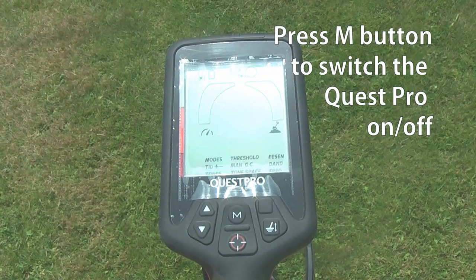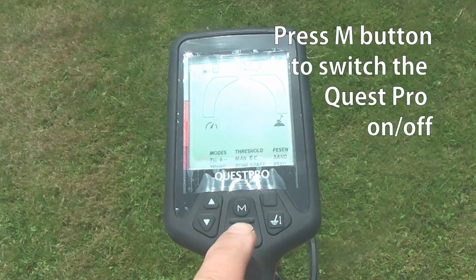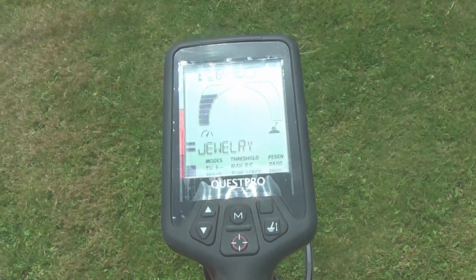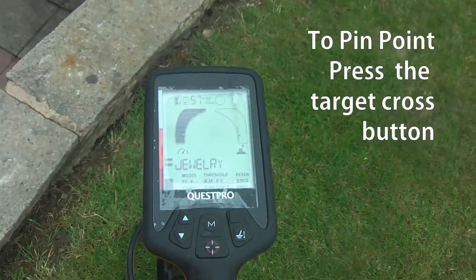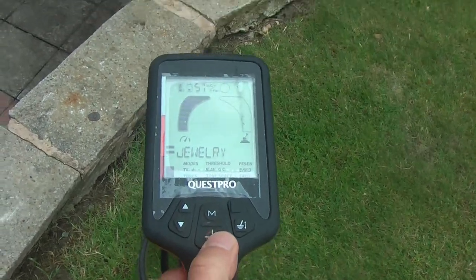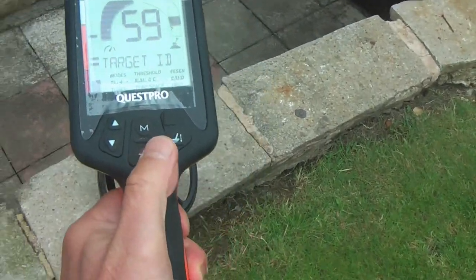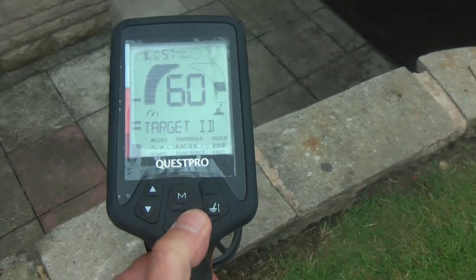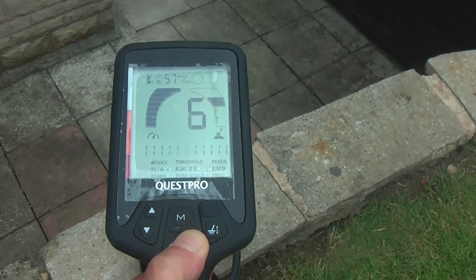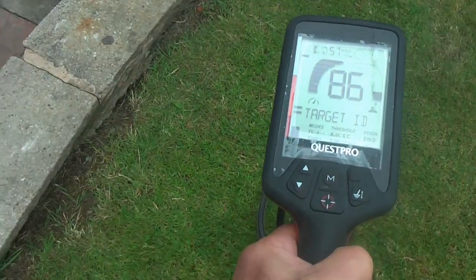This is how you turn the Quest Pro on — just press the M button and the power goes on. It's quite easy to pinpoint. All you do is press the target button, and there's your target.